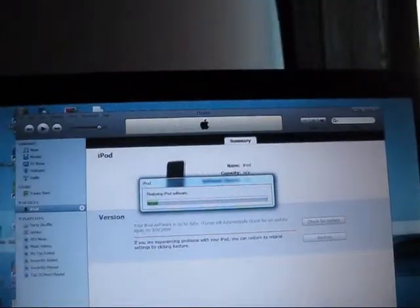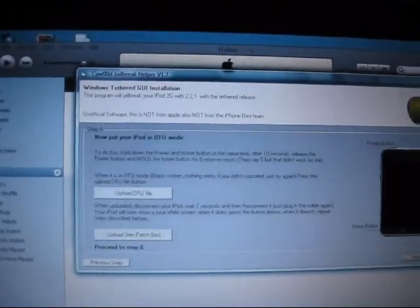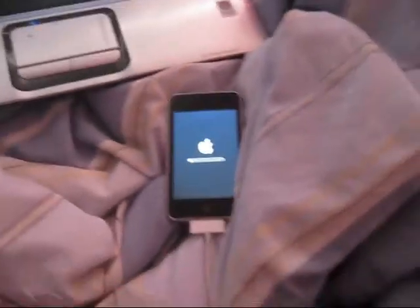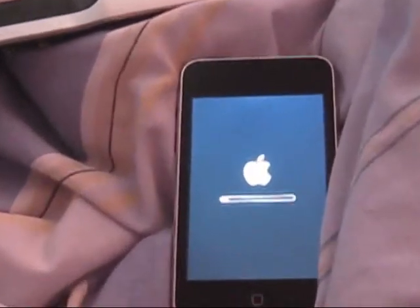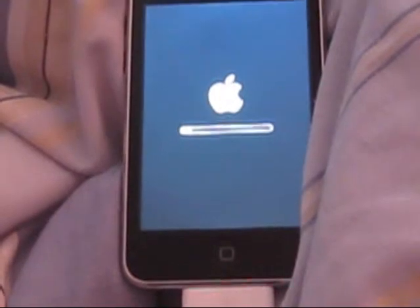Now it's restoring the iPod and we're still on step four, so we still have a while to go. Once it restores we're going to be on step five, and from there it's going to be easy. I'm going to cut to when it's almost done.